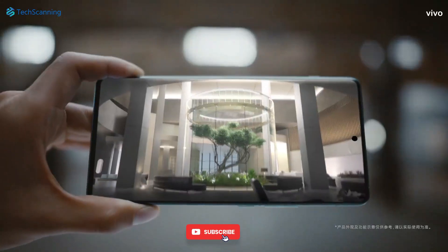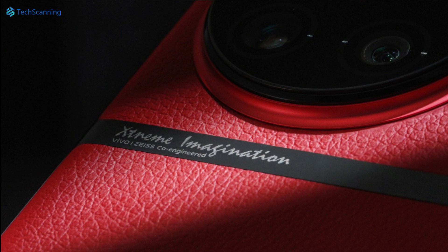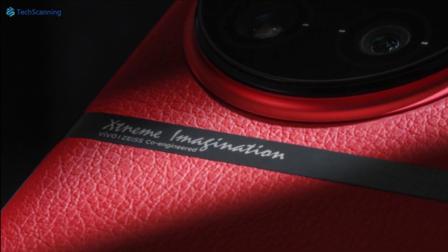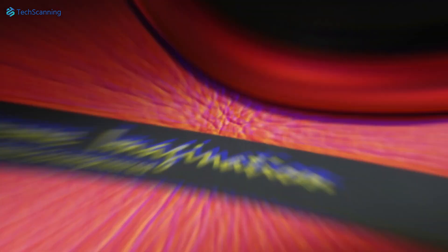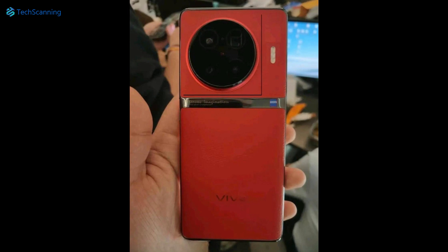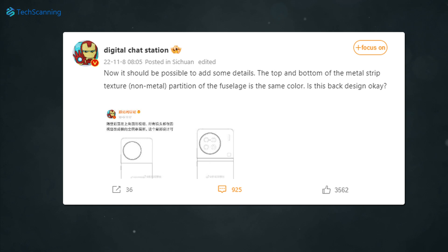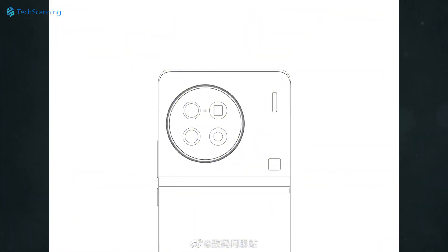And guess what, the design of the Vivo X90 Pro Plus is no more a mystery. Several hours before, Vivo has given us the official teaser showing the camera and the leather back design. The fancy strip on the back reveals the camera setup that is co-engineered by Zeiss and Vivo. An image is already circulating online which seems to be the Vivo X90 Pro Plus. The popular tester Digital Test Station also shared the design sketch of the phone, which appears to be the same device.